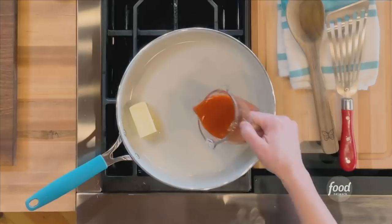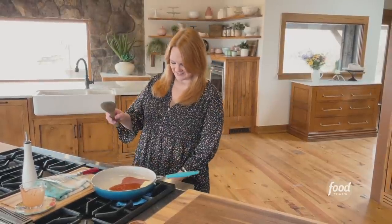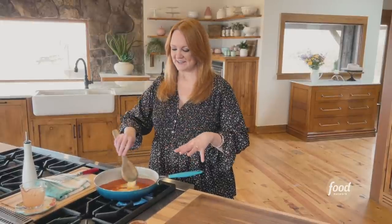I'm gonna make a sauce. That is nothing more than butter and more Louisiana hot sauce. I've got the skillet on medium high, and I'm just gonna cook this until the butter is melted, the sauce is bubbling, and everything just looks orange and wonderful.